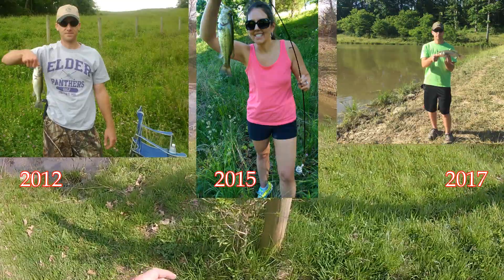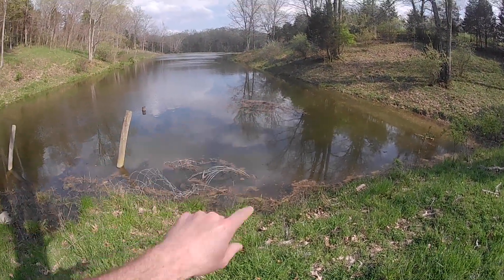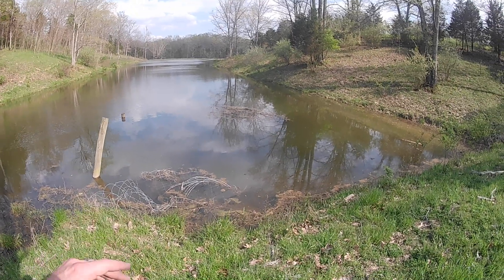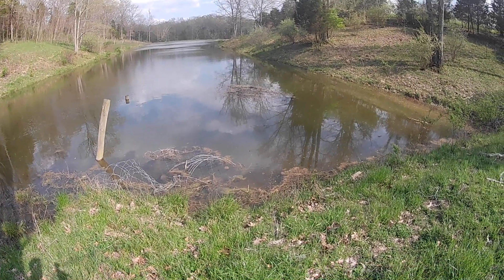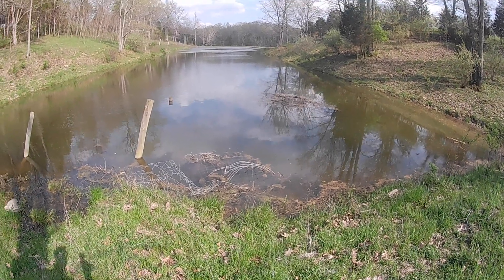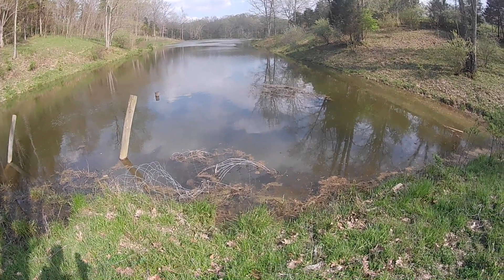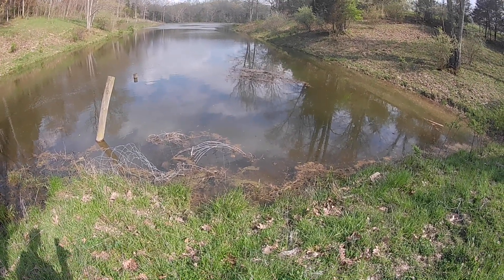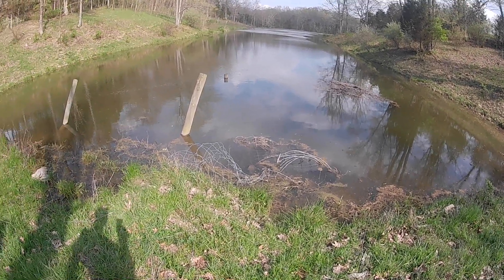What I did last year — you can kind of see it over here — I cut a whole bunch of cedar trees. You can see them out there in the water. That was a giant cedar tree. I put some cinder blocks, attached them with nylon rope and sank them. We did somewhere in the neighborhood of 12, and that gives the fish some habitat. We also limed the lake last spring.